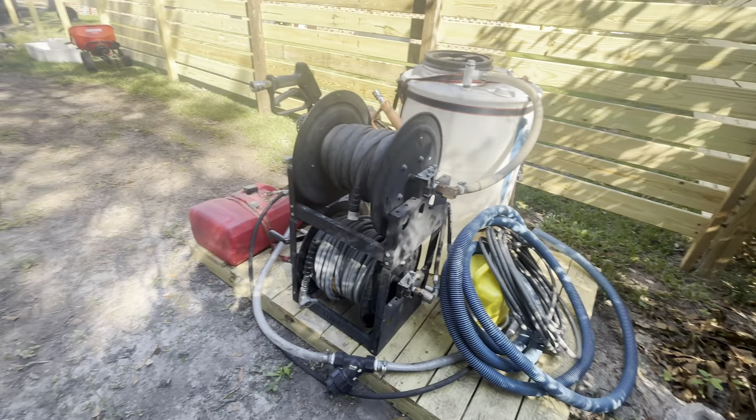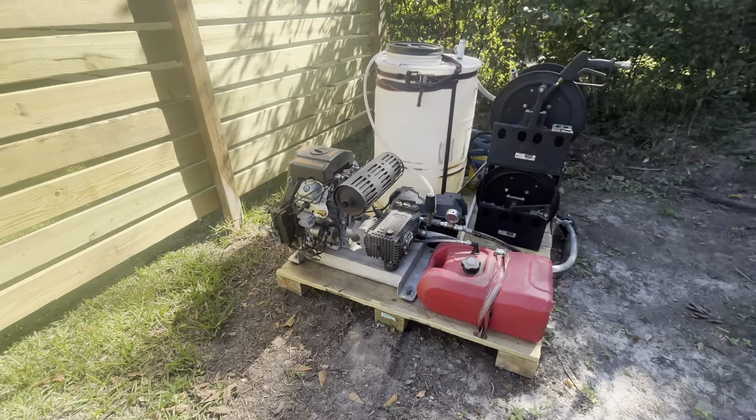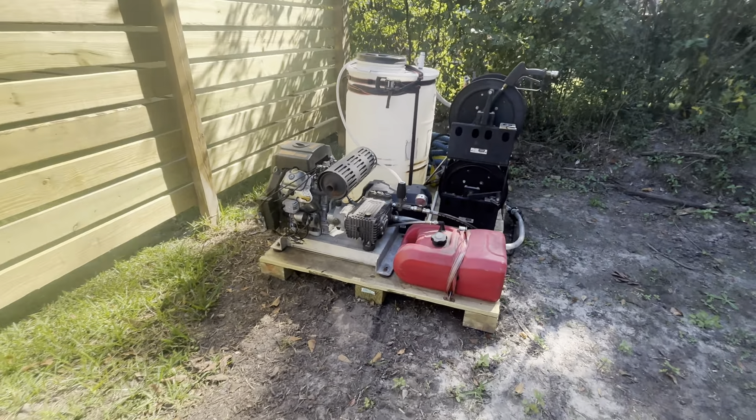It does make me a little nervous spending money before winter on a recreational item, but I think it's important to get stuff for yourself. With the kids getting older, maybe my wife will be able to ride this bike — she's about 5'2" or so. It came with this extra wheel.